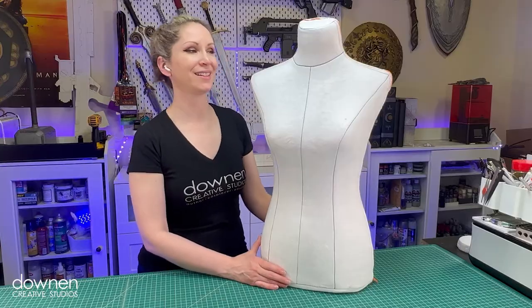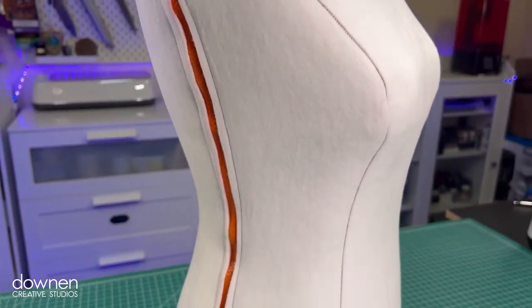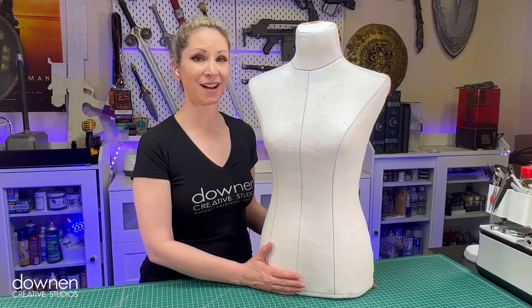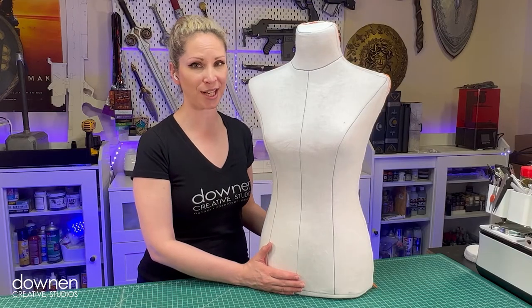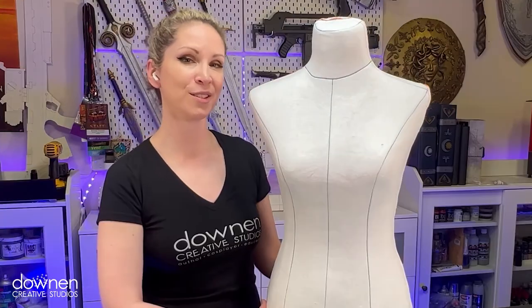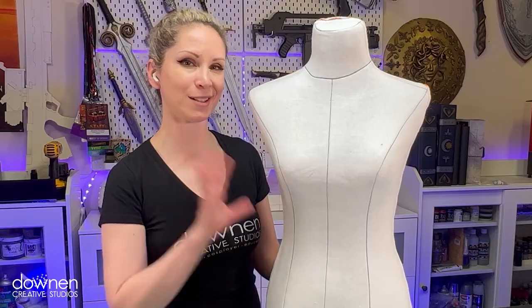We are all done. This looks amazing — I'm so happy with how this came out. Thank you again to wonderflexworld.com for sending me the Fosshape 600 so that I could experiment with this and make this tutorial for you. Thank you so much for watching and we'll see you next time. Bye!